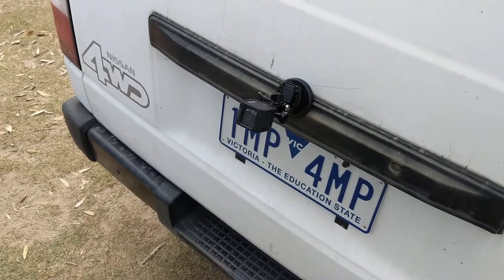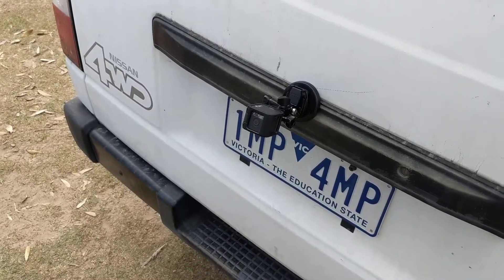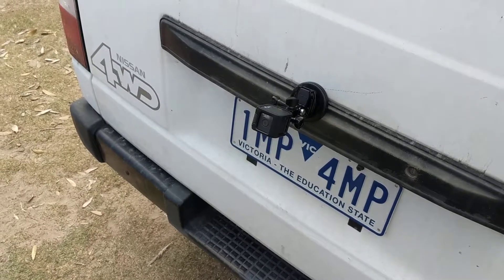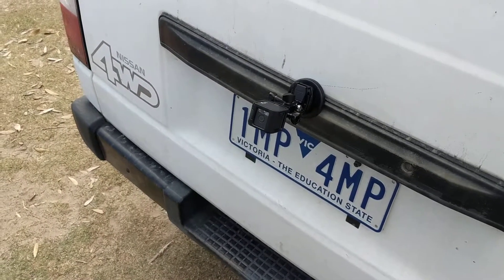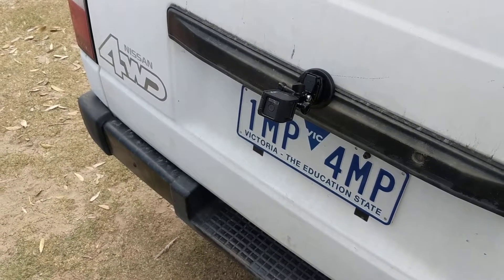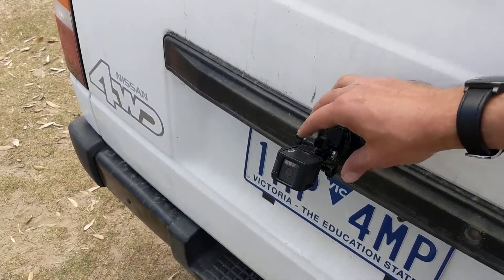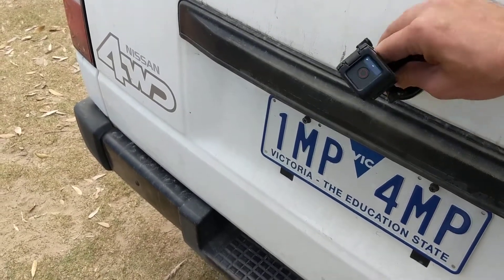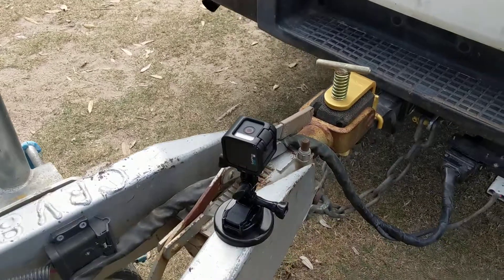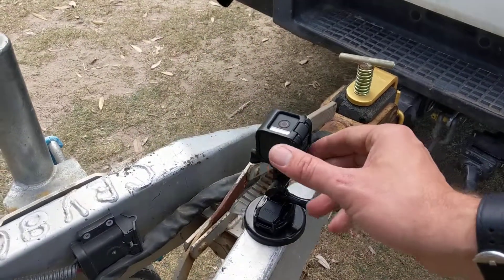The only problem with this is that the GoPro doesn't reverse the image. So when you try to turn right in the van, it actually looks like you're turning left in the GoPro image — it's disconcerting and makes it hard to get right. But what I found out is that instead of mounting it up here on the van, you actually mount it down here on the trailer, pointed at the coupling.